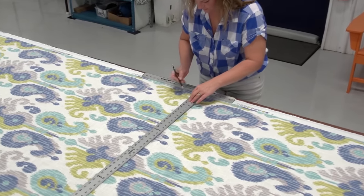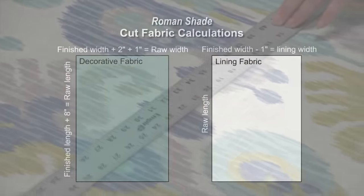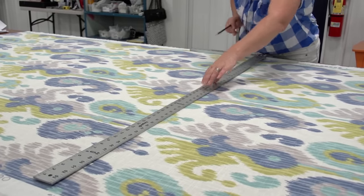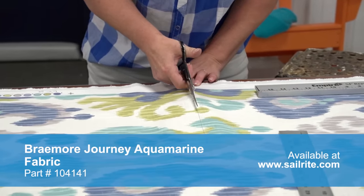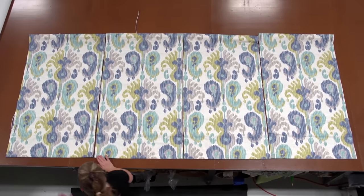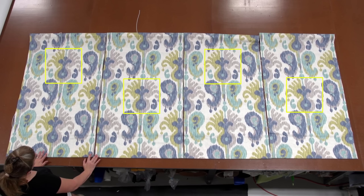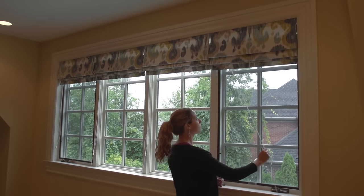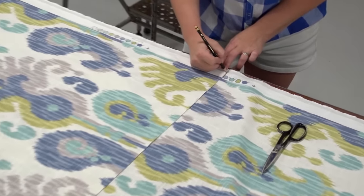The first step in creating your Roman Shade is to cut the fabric to size. We're going to take those measurements we just made and calculate what size fabric to cut. We're going to use a decorative fabric and a lining fabric on the back side. We've made those calculations and are now marking the fabric with a pencil and cutting it out with scissors. When using a pattern that has a repeat, you need to consider where the repeat will fall, especially if you have multiple shades. Since we're building four Roman shades, we need four panels of the decorative fabric and four of the lining fabric.